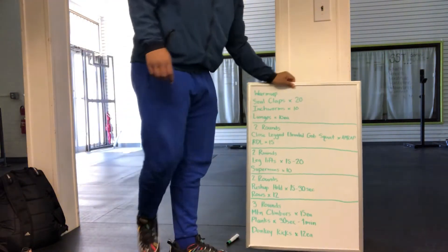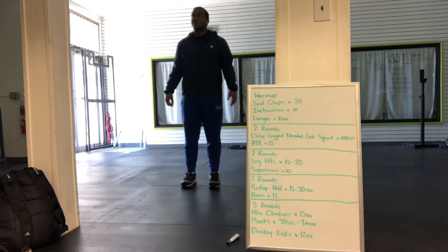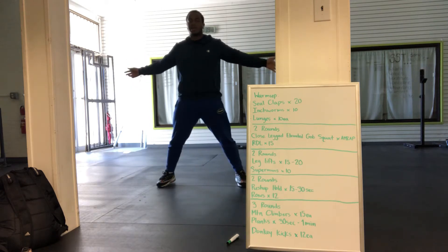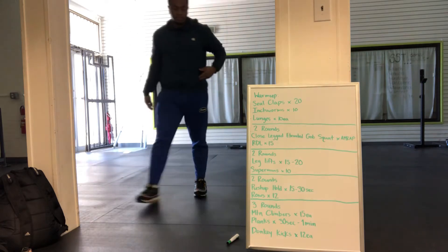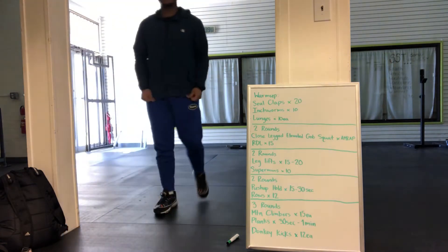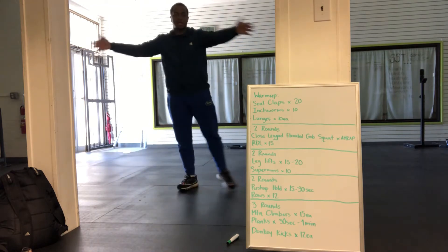First up, seal claps. It's just like jumping jacks, except you're just going to come in like this — come out, bring it in. Just like that. You'll do 20 of those, and if you can't do those, you can modify them by stepping out and opening up like that.